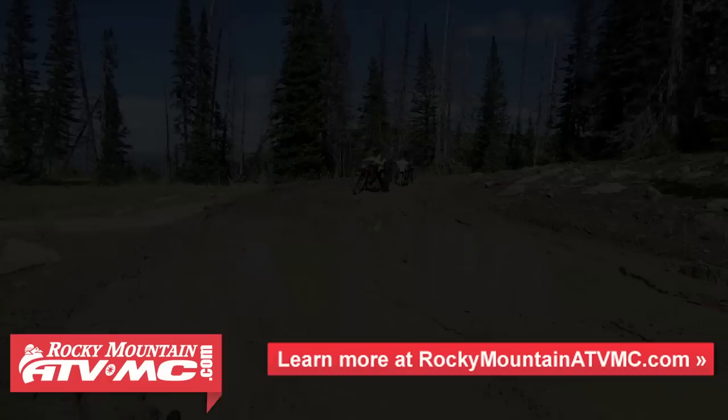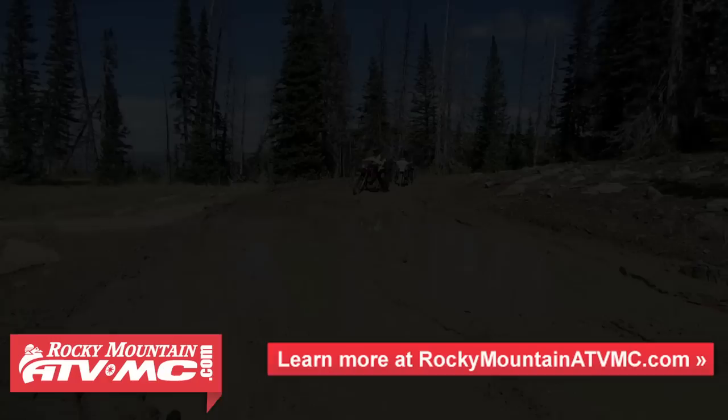So whichever setup you choose for your bike, know you're now protected and ready to hit the trail harder than ever. Rocky Mountain ATV MC carries a huge variety of handguards to fit your specific riding needs. Thanks for watching and we'll see you out on the trail.